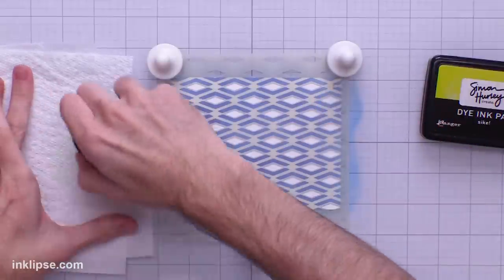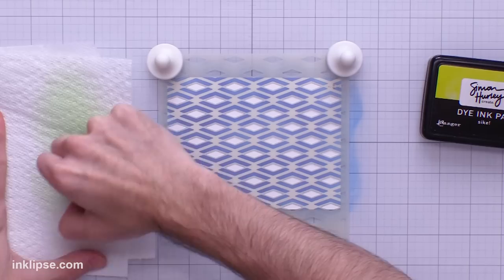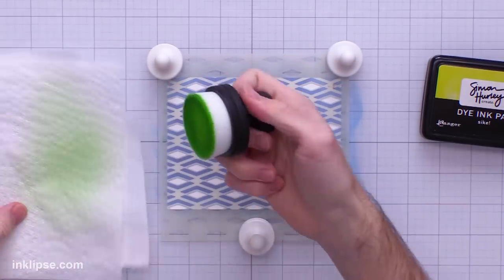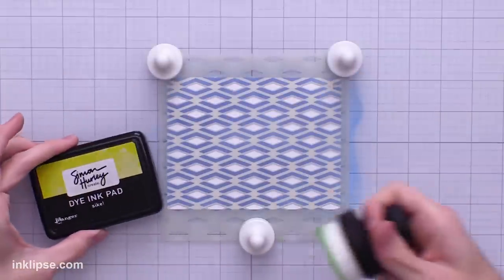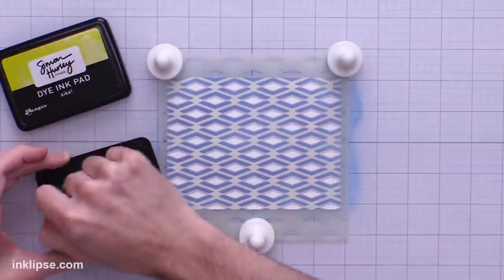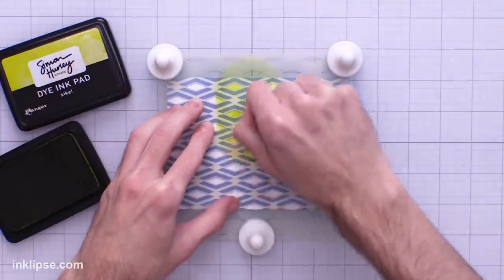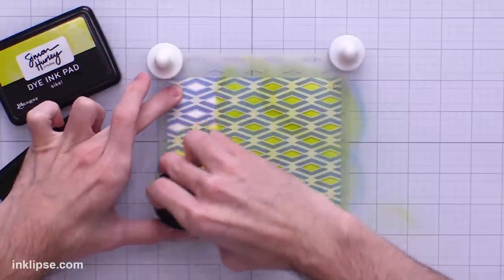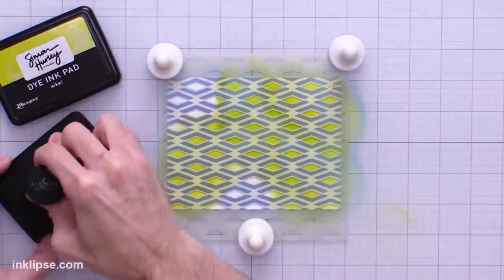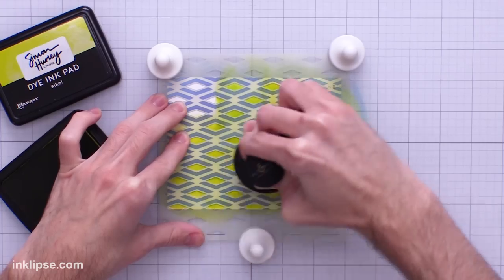To clean these brushes between colors, all I need to do is just wipe it off on the side — you'll see lots of that green color coming out. I don't tend to wash them thoroughly, just a nice wipe off to the side. This lighter green color is called Psyche — it's almost like a neon green. I'll lift this off using that same green brush and start blending it down.